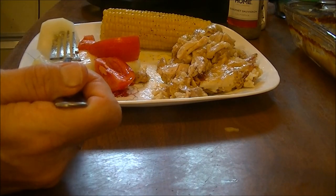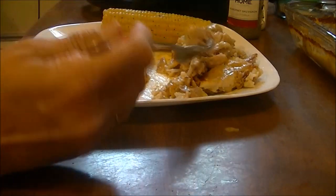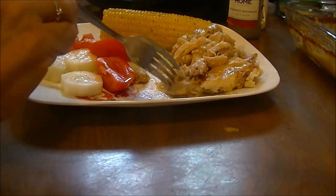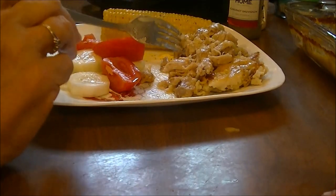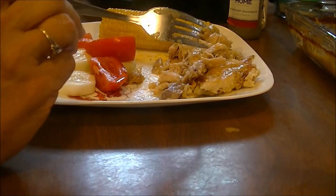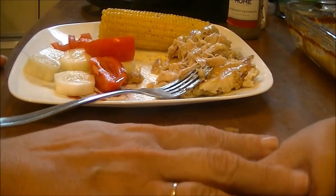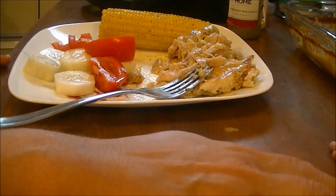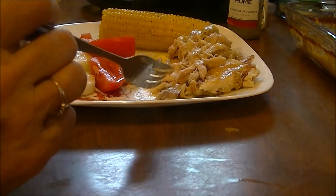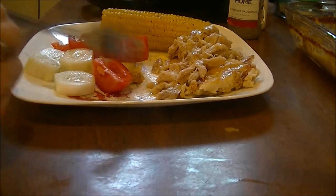I hope you like this recipe, because I'm telling you — I don't fix too many recipes again, because I usually try to always fix something different for y'all, but for my family, this will be one that I fix again. This was delicious. And don't forget my tip on how to turn your AP flour into self-rising flour.